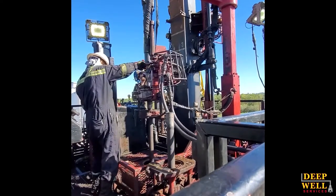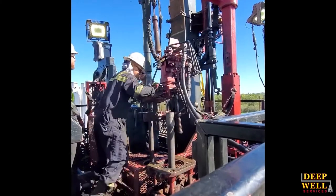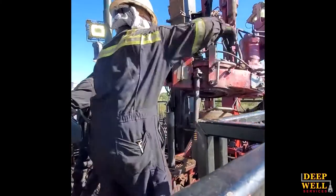Once the tubing swivel is broken free, we can pick it up with the winch, bring it over to the joint in the mouse hole slips, and begin making it up.